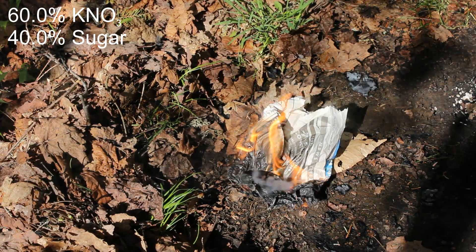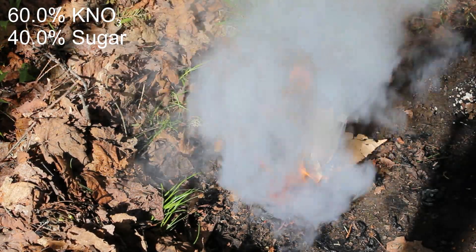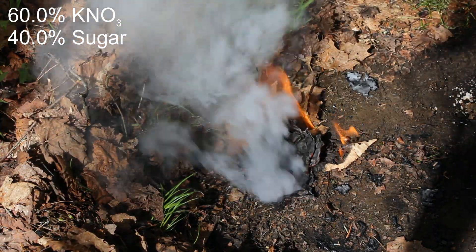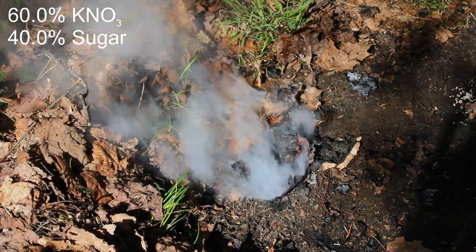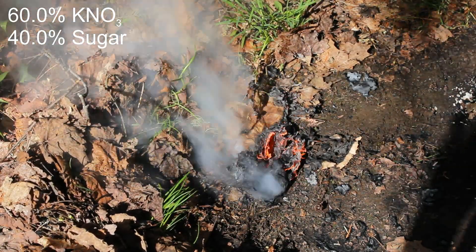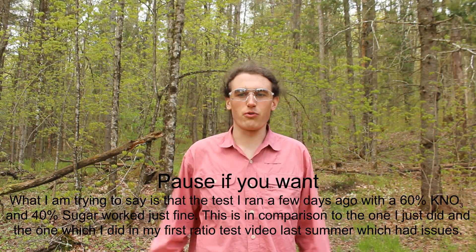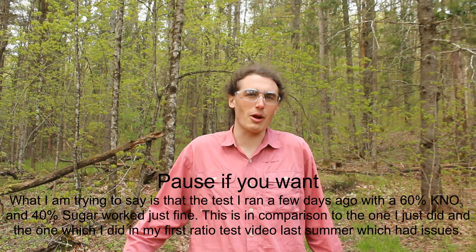There's a substantial amount of the 60% mixture left over, which I'll try to burn. I'll show you a test I did a couple days ago with a 60% potassium nitrate mixture, which seemed to perform normally — so I don't know, occasionally there's a bad one, and both of these happen to be 60%. I'm not sure why.